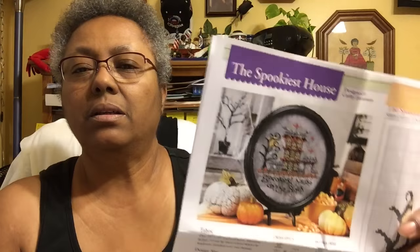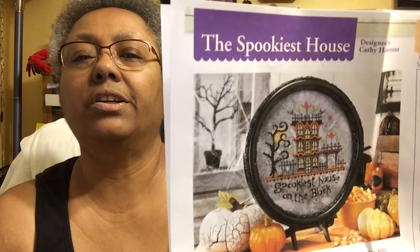This one I got from one of my magazines. You don't even want to see those — see that basket right there? That chest is full of magazines. This one is from October 2016, the Cross-Stitch Keepsake Calendar — it's beautiful. 'The Spookiest House on the Block.' I think that's just adorable. As you can see, it's kitted up and ready to go.